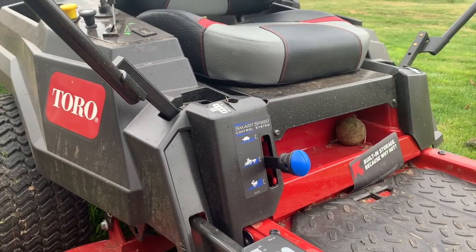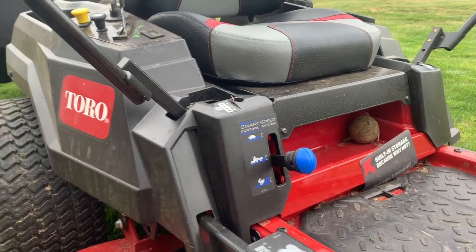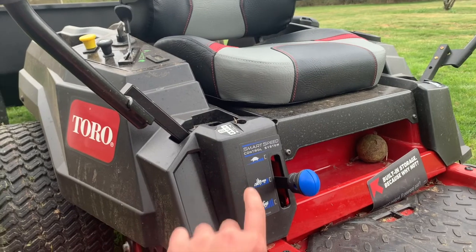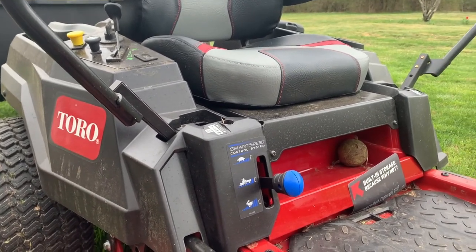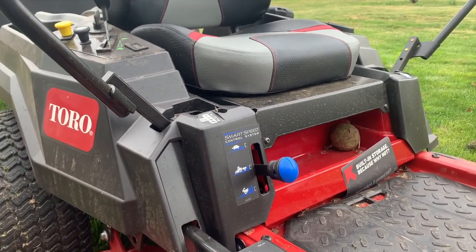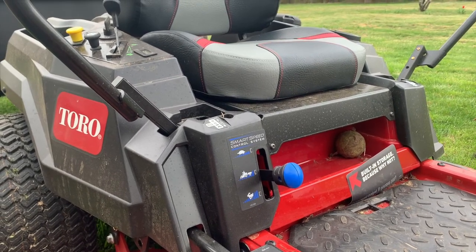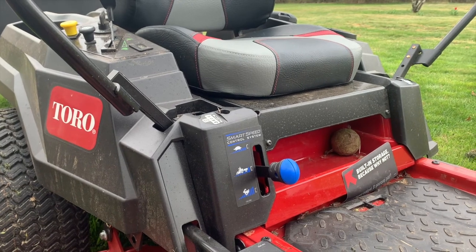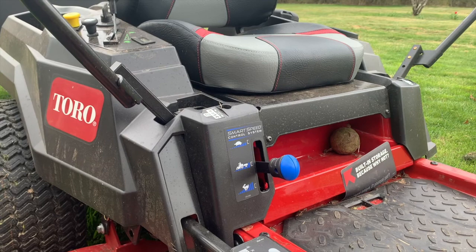Another nice thing — you can easily adjust the speed of the zero turn. When you have the trailer on like I do right now, there's a middle mode specifically for pulling a trailer. Then you have turtle modes for going very slow, which you'll want when getting started with a zero turn or moving around bumpy areas so you don't break anything.